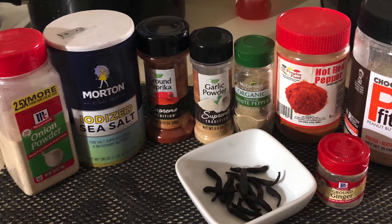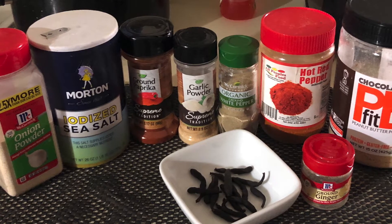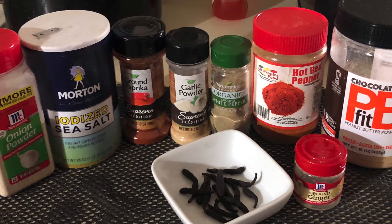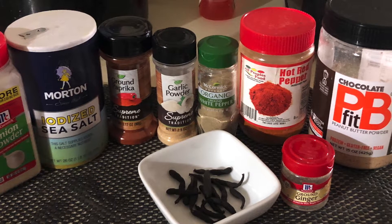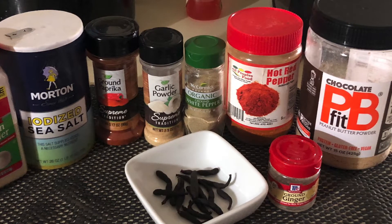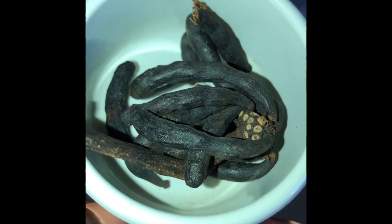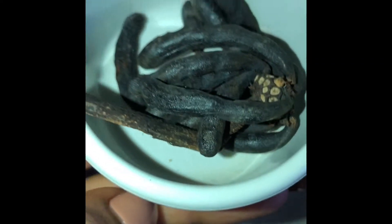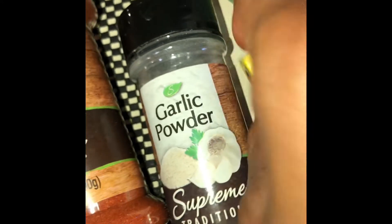The first step in making our suya is to gather up all of our necessary ingredients. I went ahead and gathered up everything for you, so go ahead and screenshot this. Sorry guys, I forgot to add in the photo: my vegetable oil, my skewer sticks, my mixing bowl, and my foil pan. So the first thing you want to do is gather all your ingredients. Sea salt — this is the Oda. Oda is a West African spice you can find at any African grocery shop.